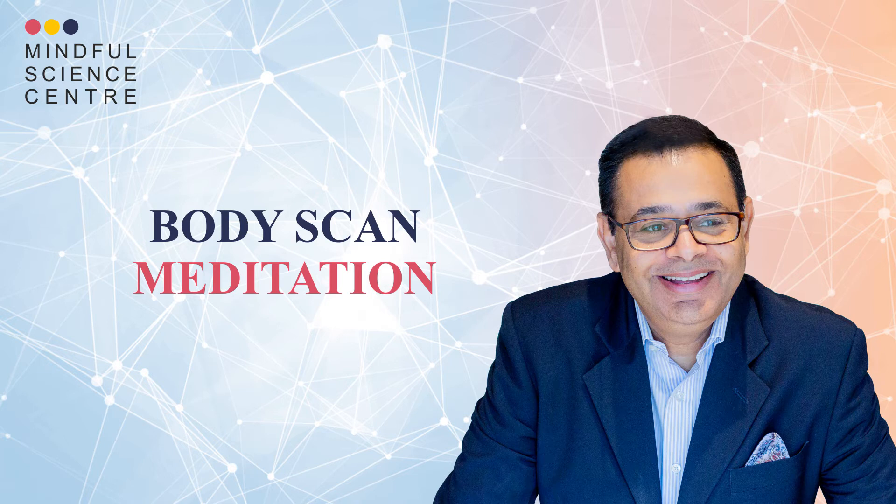So let's start. Find a comfortable place to sit. Begin by bringing your attention into your body. You can close your eyes if that's comfortable to you. Make a conscious choice how you are sitting. Now place your hands either on your thighs or on your lap. Sit a little more upright than you normally sit.